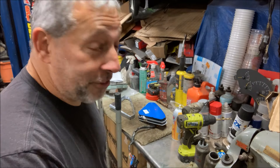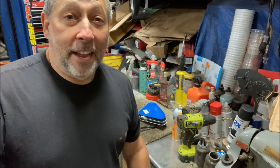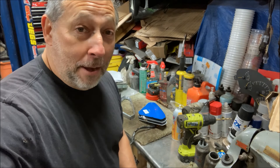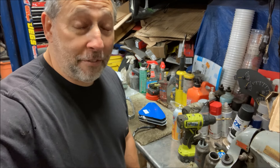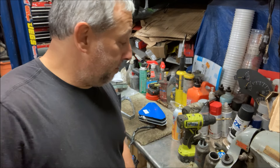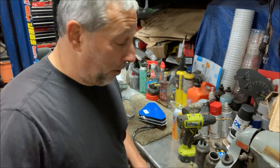Hey, welcome back to Ross Torner Garage. If you have a short attention span, this video is for you because this is going to be a quick one. It is late, it is after work, and I need to get some stuff done outside before the morning because it's going to rain tonight. I don't want to be moving vehicles around in the rain because it'll just make a mud hole in my lawn.